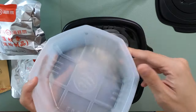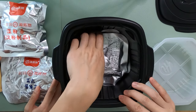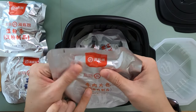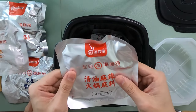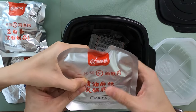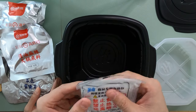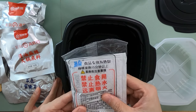And then you have this bowl over here. Then we have this — that's the beef. And then this is the soup. And then this is the heating pad. This is what makes all the magic happen — this is what boils the water.